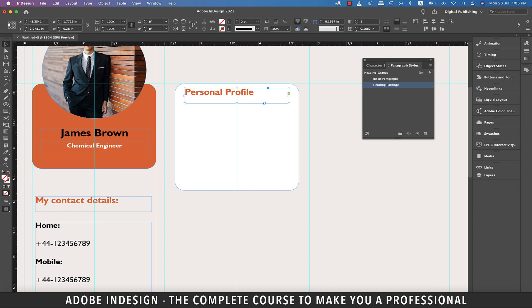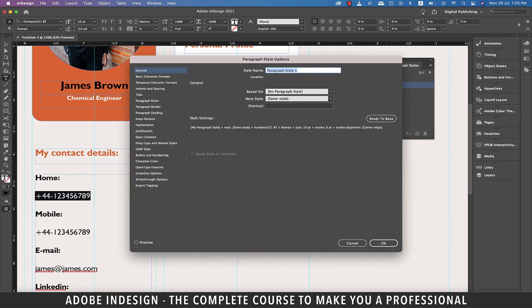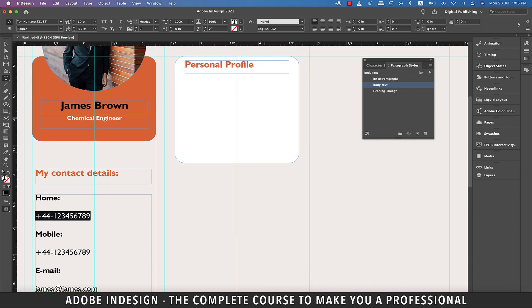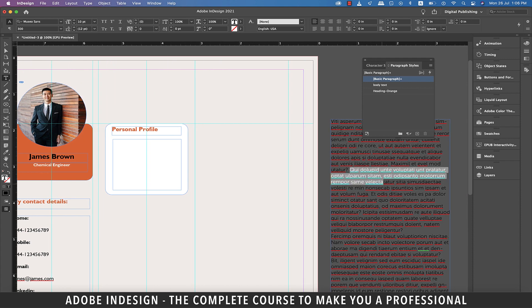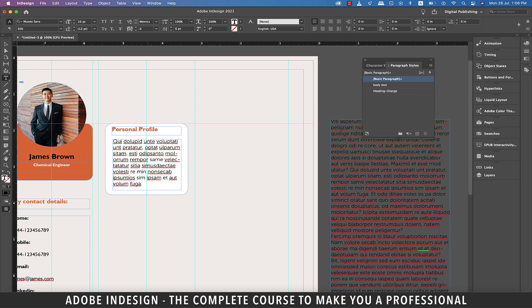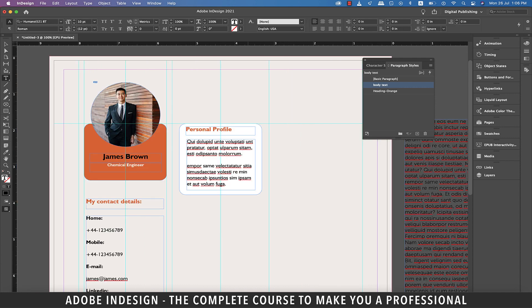At this point we need another paragraph style for body text. Select the text on the left, click the small plus button at the bottom of the paragraph styles panel, double click and rename it 'body text' and hit OK. Now grab the type tool and make a text box covering the rest of this white rectangle, leaving some padding space on all sides. Copy some text from the placeholder text box on the pasteboard and paste it here. With the text still selected, click the body text paragraph style and make necessary adjustments so that it looks presentable.